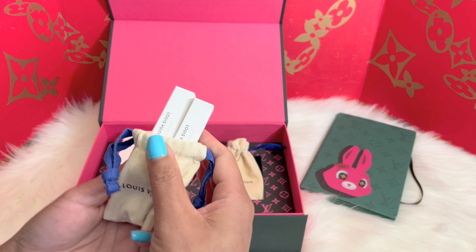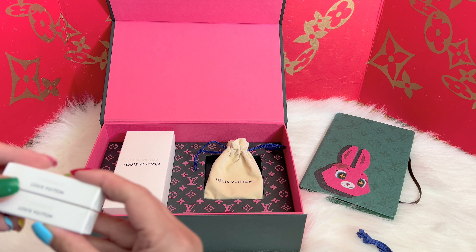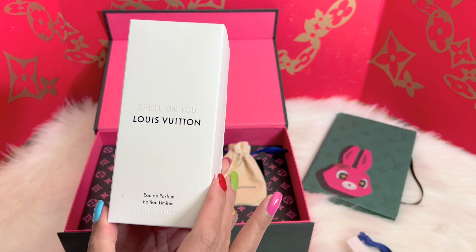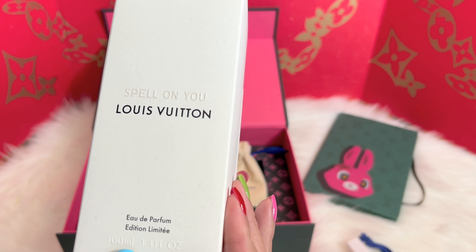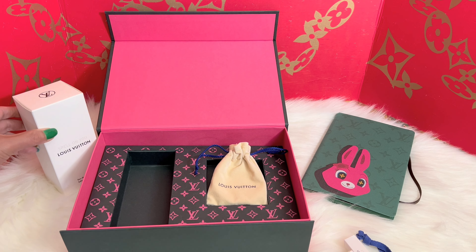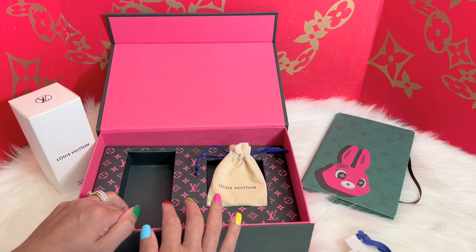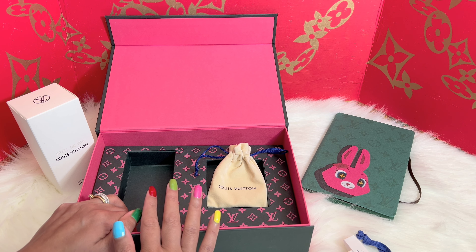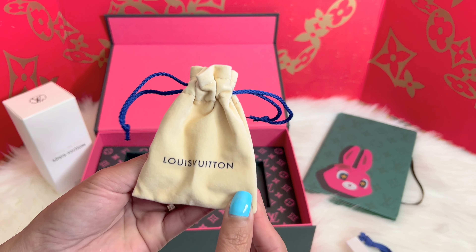I picked two samples and they gave me two Lemon City. This is the Spell On You eau de parfum in 100 ml. The one I am most excited about — the only reason why I purchased this — is because of what's inside this dust bag.